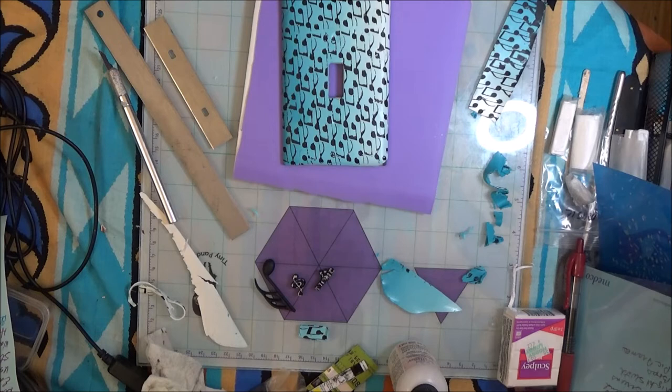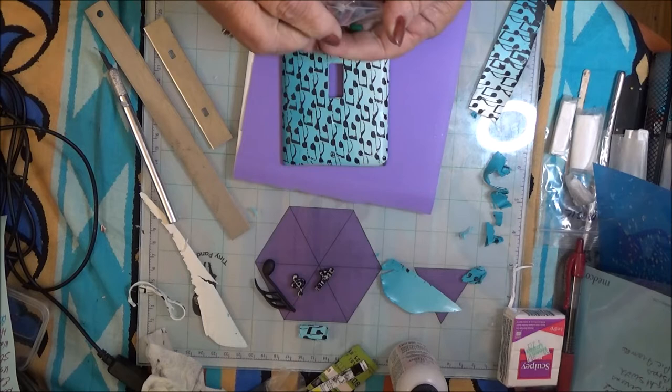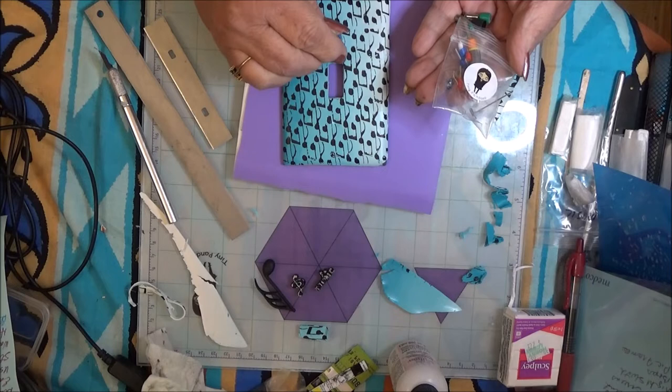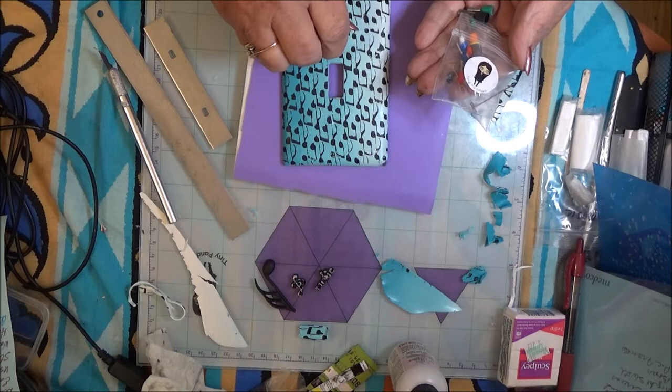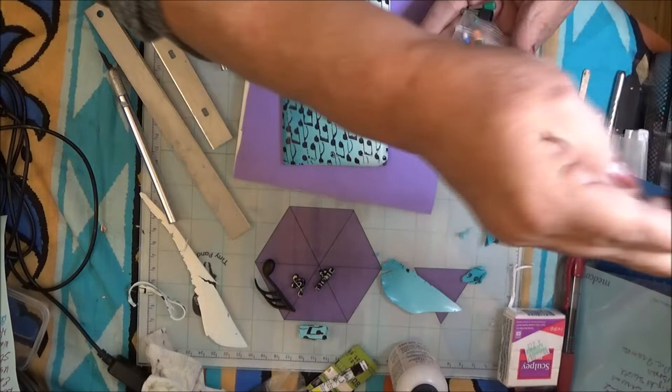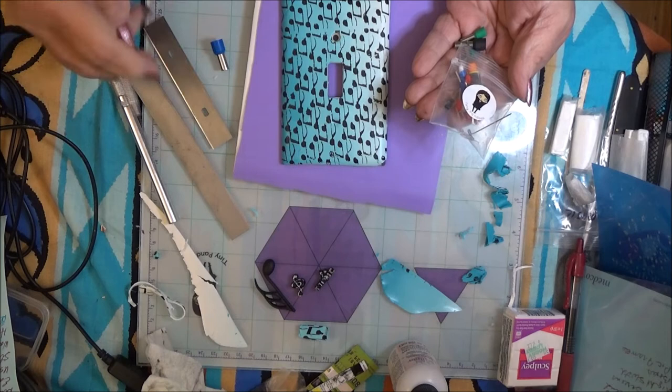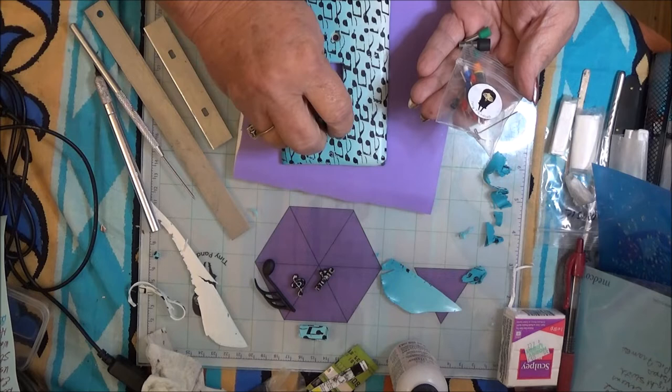The only thing we have to cut out now are the screw holes. I have a little tube that actually came from a really cheap windchime set that my grandson had - it fit these holes perfectly. But let's see if we can find one of these cutters. Let me get a needle tool and pull that out of there. Just find where your hole is - if you push down you'll be able to see it. Put your cutter right on top of it and twist.